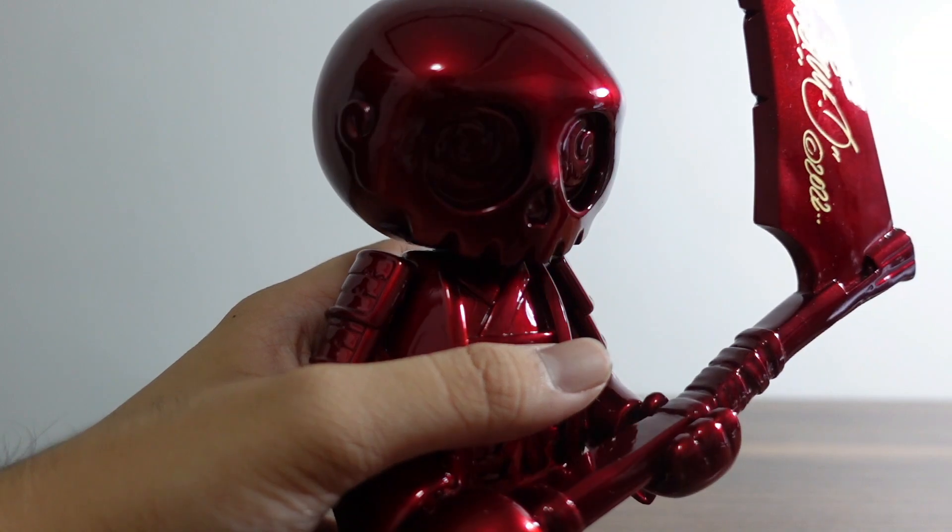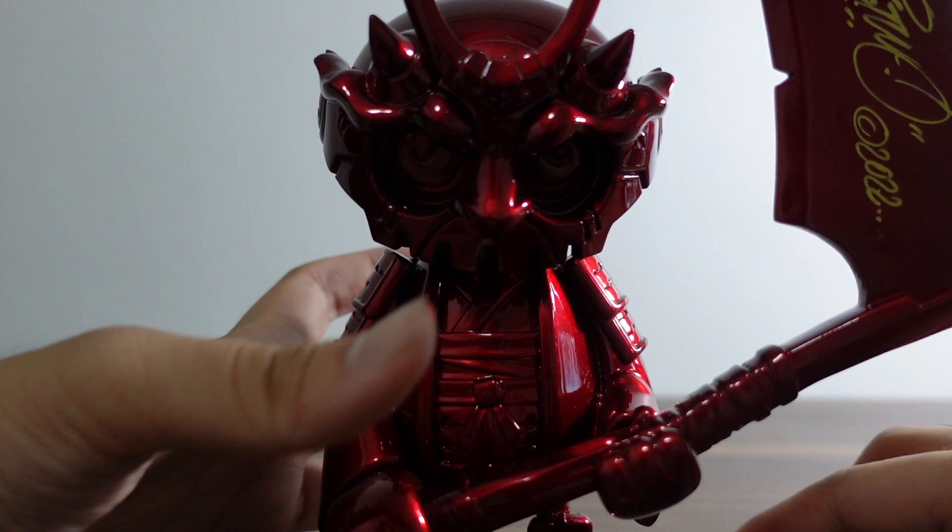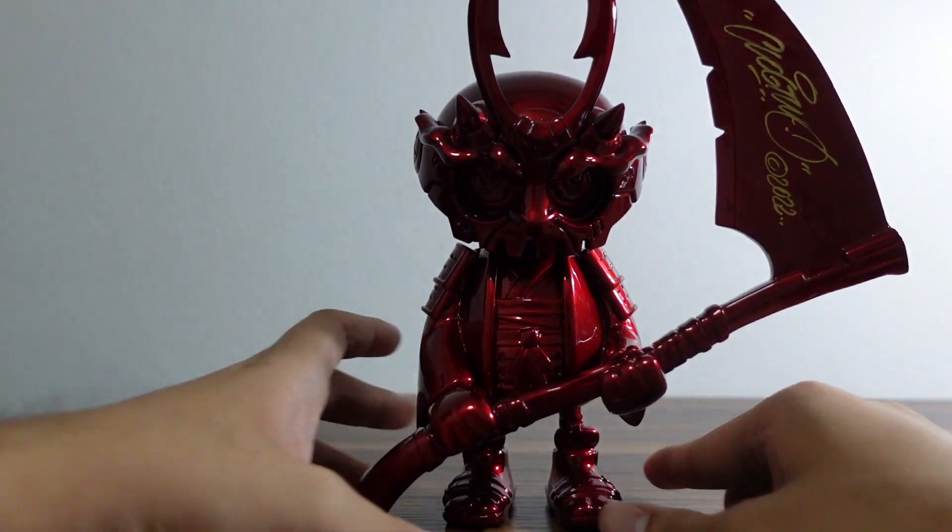I guess we're going to do some 360 shot of this toy. Let's go.